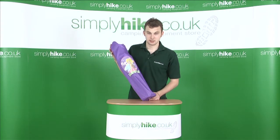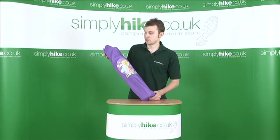Hi, welcome to simplyhike.co.uk. In this session, we're taking a look at the Outwell Rose Chair.